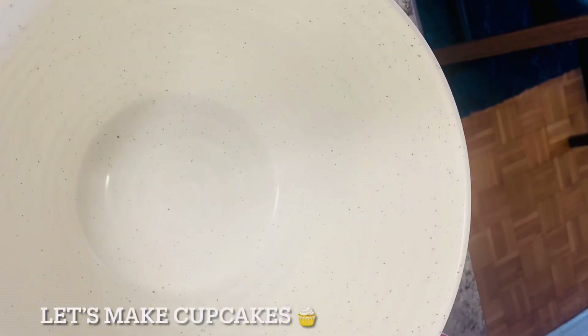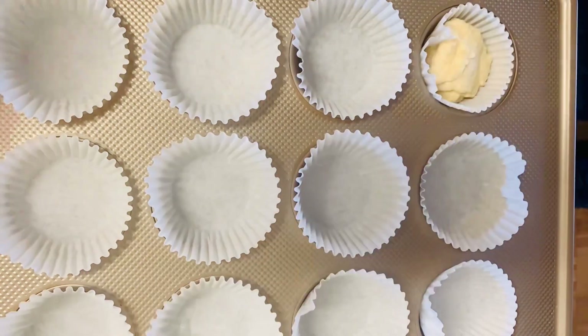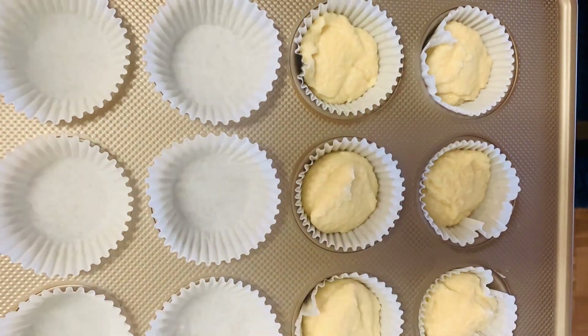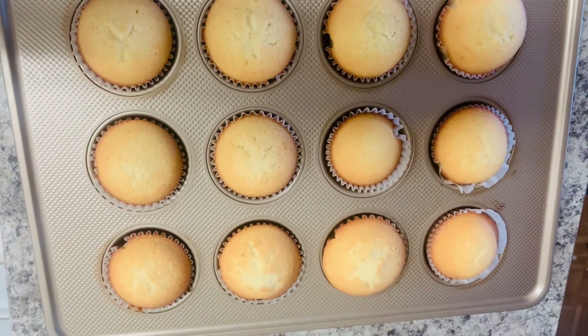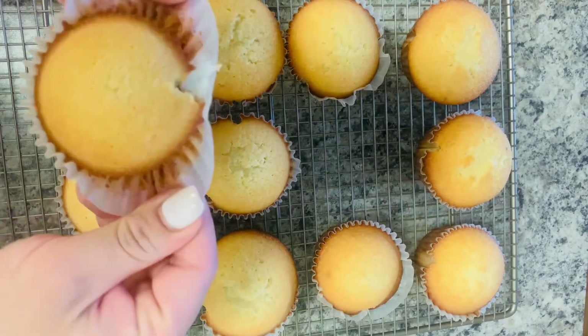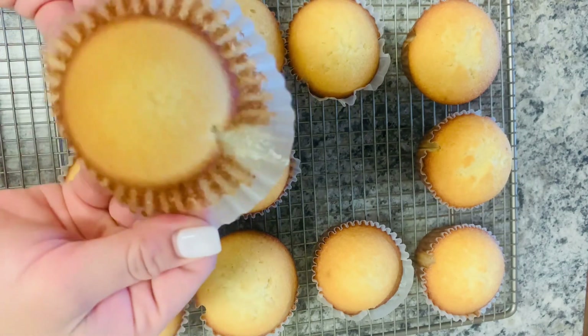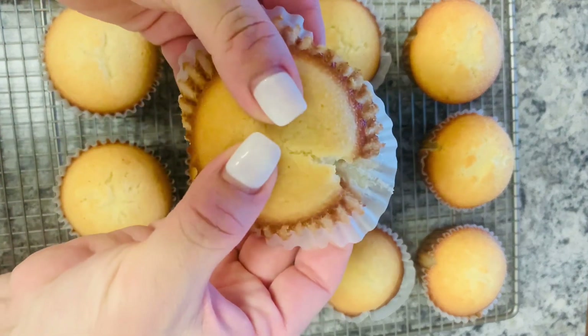Here you guys can see me making cupcakes. I'm not using any stand mixer or hand mixer — I'm just using the spatula for everything. If you'd like to know the recipe, it's going to be in the description box. Super easy to make them. Kids love these cupcakes. Maka was asking me to make some for him, so I made the recipe you guys can see in the description box. It's for 12 cupcakes and it turned out really nice. From outside you can see nice and golden, and from inside — I'm going to show you guys in a little bit — it's super soft and fluffy. The taste was delicious.